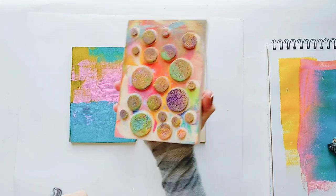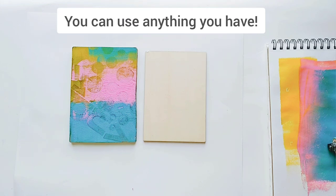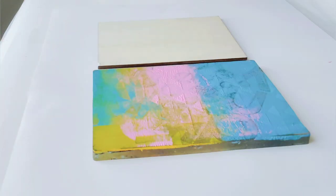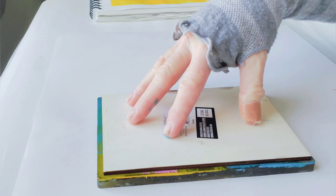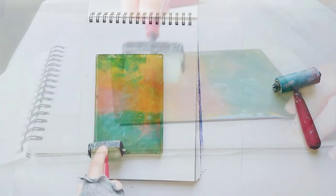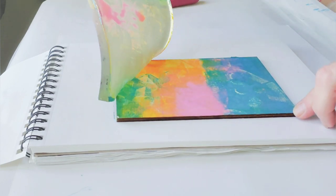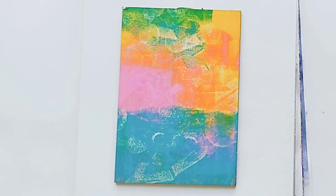Next I'm going to make some marks in the paint using my homemade stamps and a stencil. Now I'm placing the wood face down into the wet paint. It's a good idea to use a clean brayer to apply pressure and help the paint transfer to the wood. It looks like most of the paint transferred from the gel plate to the wood. Now I'm going to let the paint completely dry before transferring my photo over it — since this is acrylic paint, it only takes a few minutes.